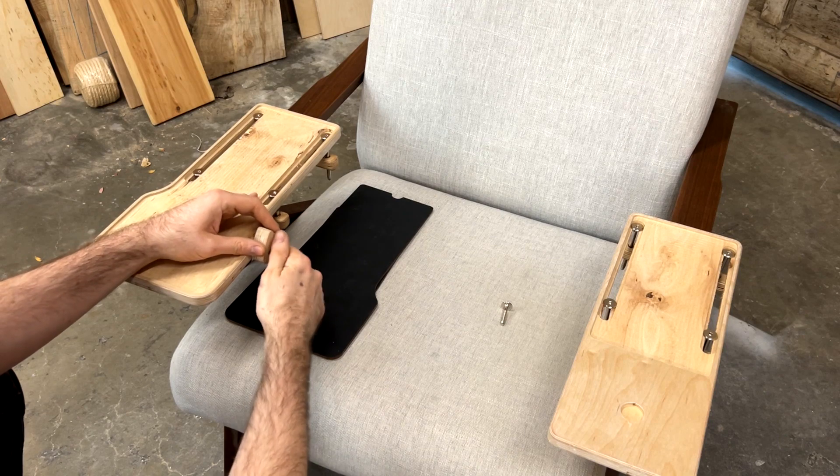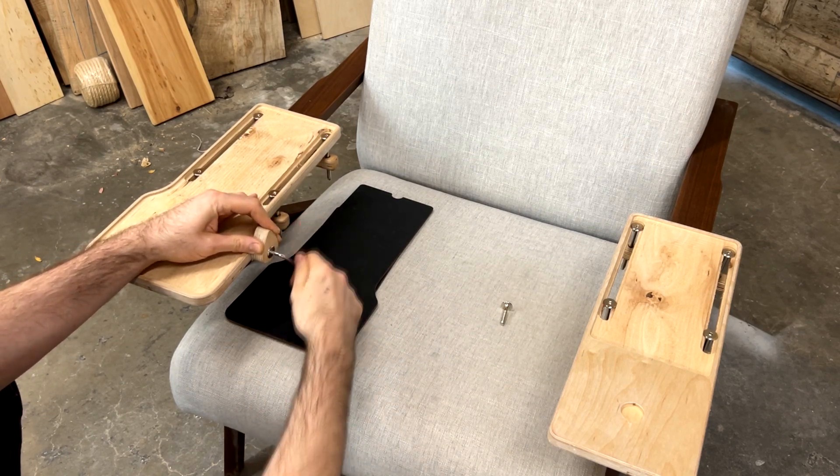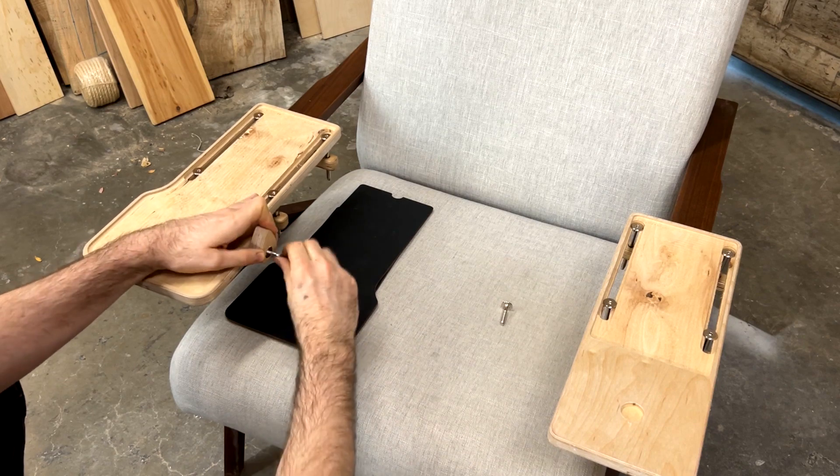This gives the desktop something to rest on. We'll attach it using one of our short bolts and we're going to get this pretty tight because we don't want it to rotate once we've got it in place.